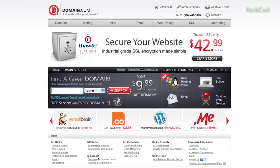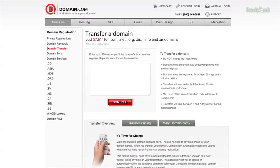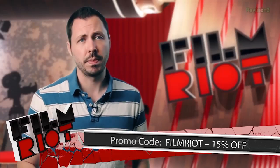Domain.com is owning the competition with cheap domain names and no-hassle services. Our Film Riot Army is making Domain.com one of the fastest growing domain registrars in the world. Whether you're setting up a website to show off pictures of your cat, brag about your filmmaking skills, or do something more business related, Domain.com is the best place to buy a domain name. Their easy checkout process and domain discovery system make it simple to find your domain name and set up your website. Transfer your domain to Domain.com for only $7.61 and get an extra year free. Use coupon code FILMRIGHT to get 15% off your next domain purchase or transfer — that makes it only $6.47. When you think domain name, think Domain.com.